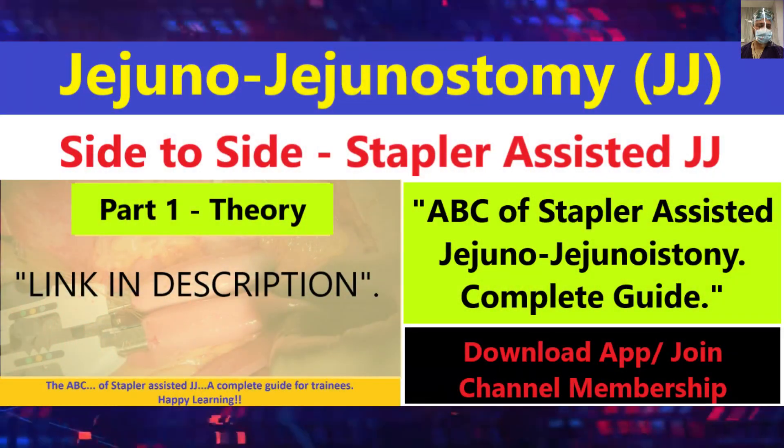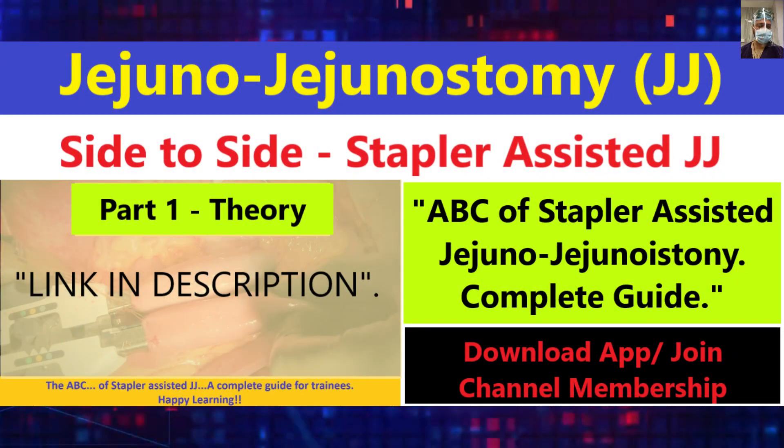Welcome to our channel. This is the 14th video tutorial in our digital learning series. We are very thankful for the response we have seen from viewers, and that will help us keep going. We will upload more educational videos. In this video tutorial, we have talked about stapler-assisted jejunostomy.